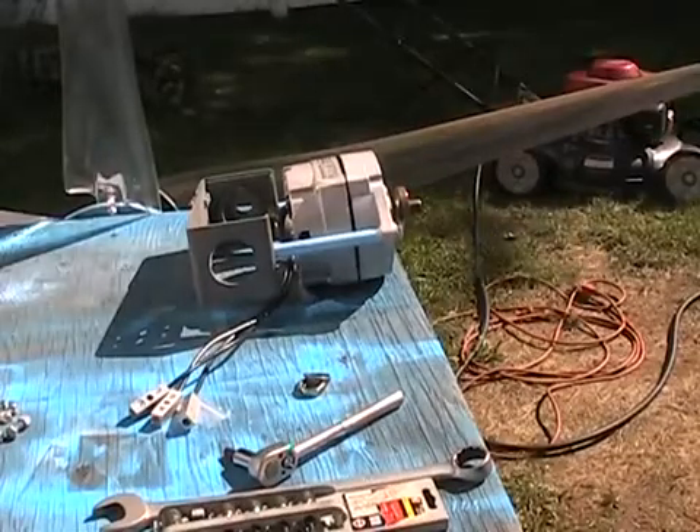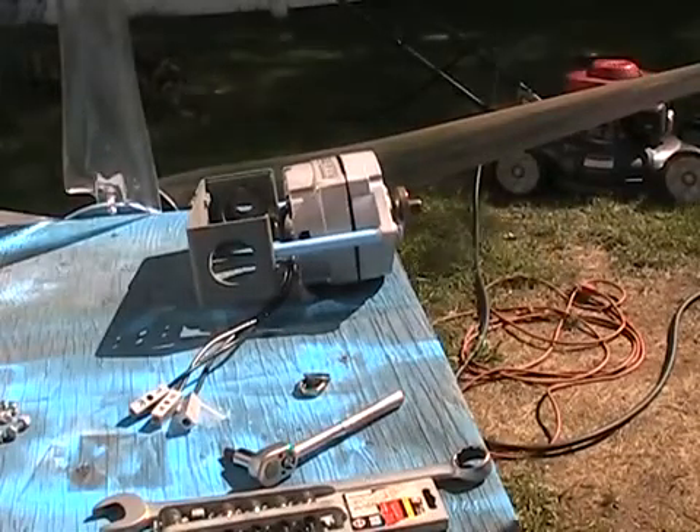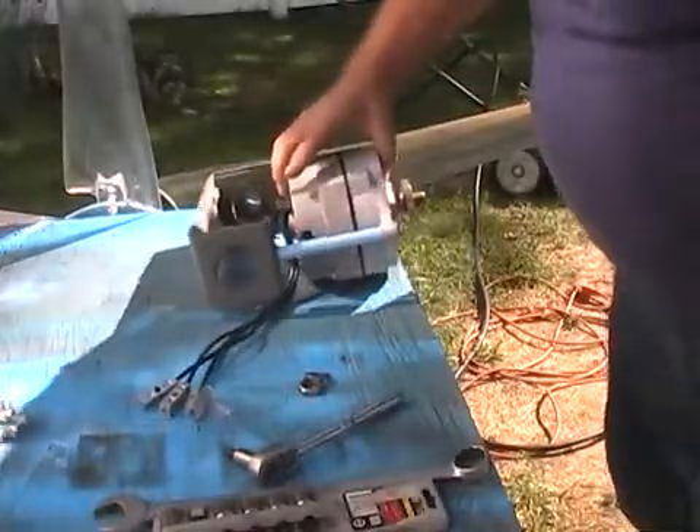Hi everybody, it's the Wind Turbine King. I want to talk about one very important thing when mounting your blades.